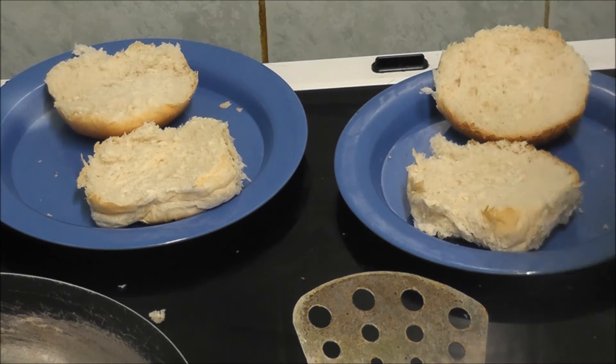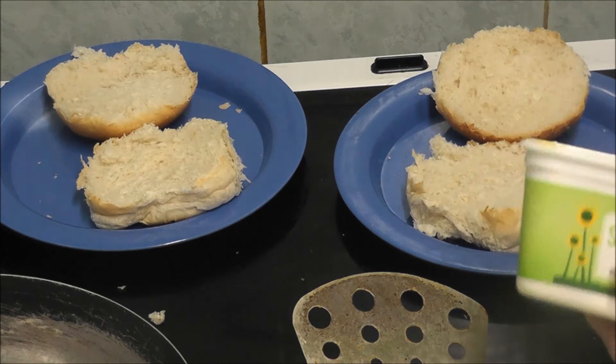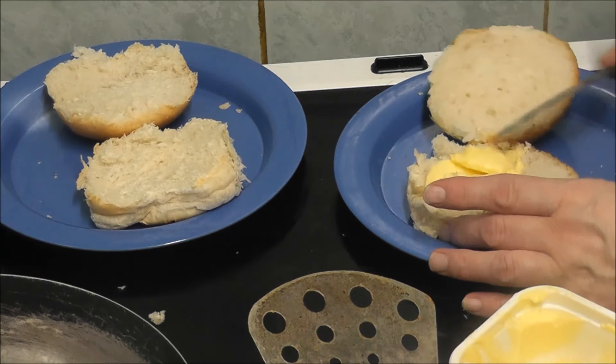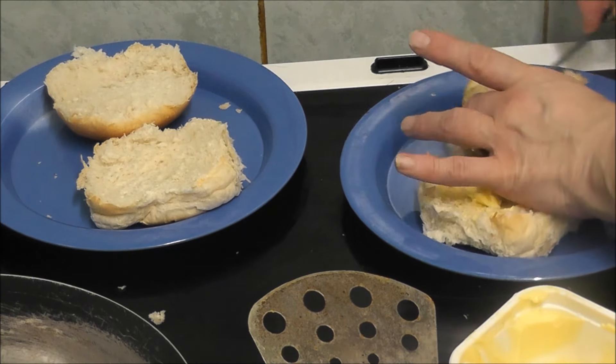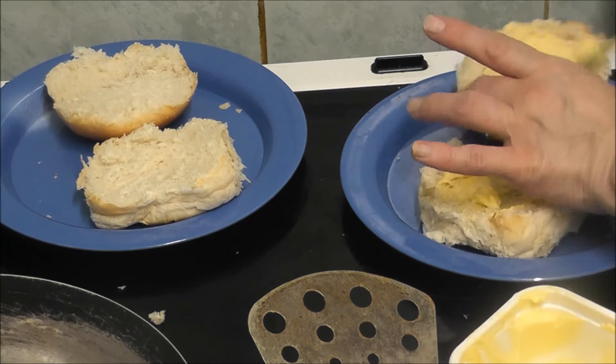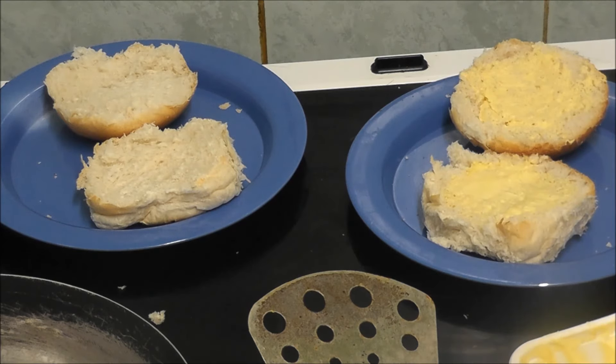Now I'm going to put the bread cakes in. As you can see, it's not looking much like a Big Mac at the moment. I will be putting cheese on one but not the other, because as my previous viewers know, my son can't have cheese.